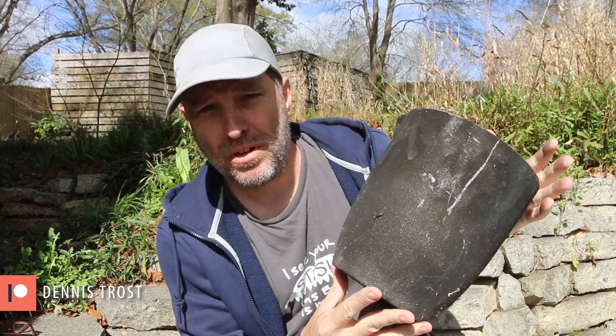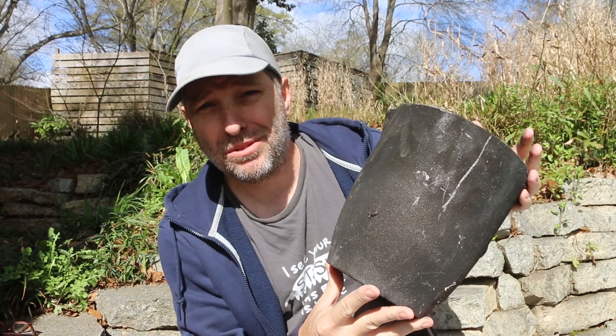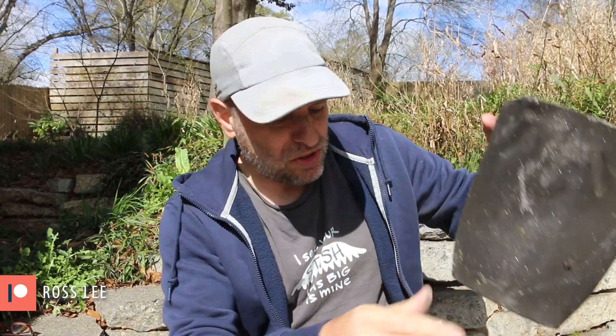I often make the mistake of calling it a forge. A forge is used to heat metal for the purpose of blacksmithing or working that metal. A furnace is used to heat metal to melt it. So that's what I'm going to do in this crucible.